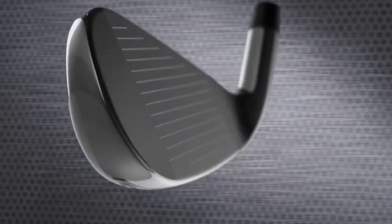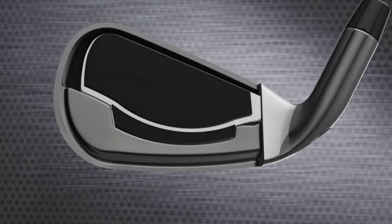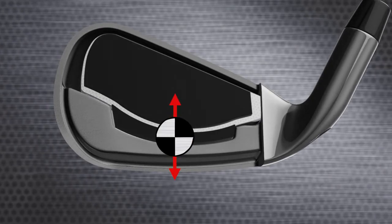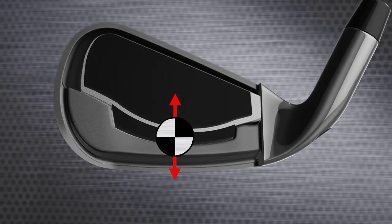Advanced weighting also allows us to position the CG strategically in the long, mid, and short irons. The longer irons have a lower, deeper CG to make them easier to launch high and long. The shorter irons have a slightly higher CG to make it easier to hit lower, high-spinning shots — ideal for attacking the pin.